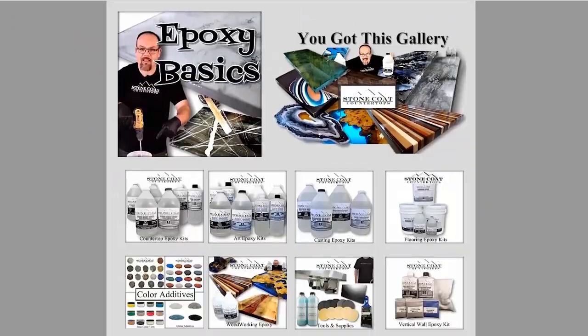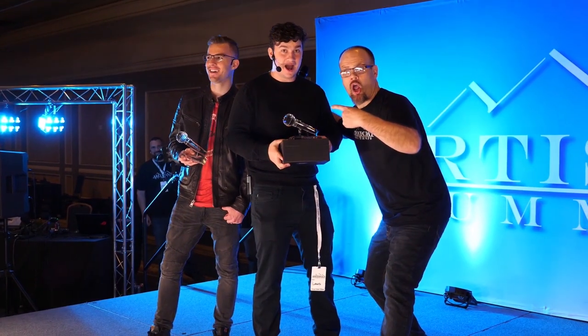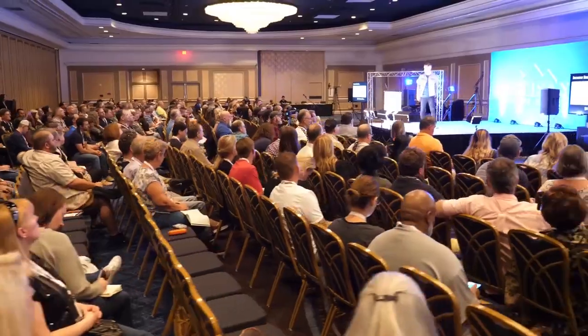Speaking of Vegas — April 7th and 8th, 2020 is the Artisan Summit number two. It's going to be epic. We'll see you in 2020 in Las Vegas.